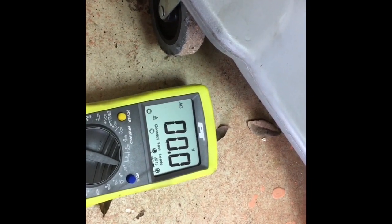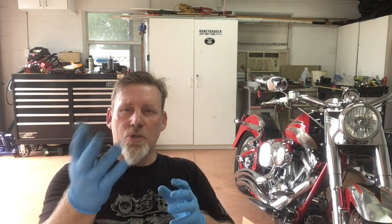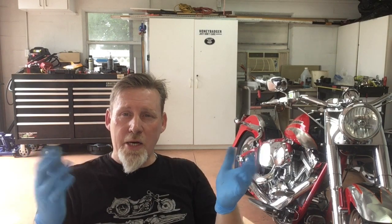At 2,000 RPMs we were well above the 30 volts needed, so that tells me it is the voltage regulator. So to recap: we tested DC volts at the battery and it wasn't charging at all. Then we went before the voltage regulator and tested AC volts — those needed to be between 30 and 40 at 2,000 RPMs, and it was well above that. That leads me to believe the voltage regulator has gone bad.